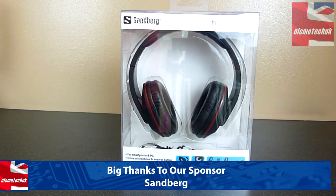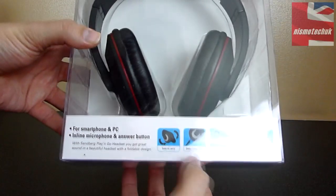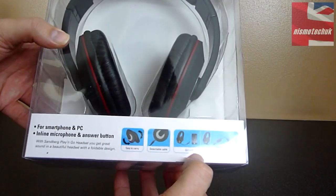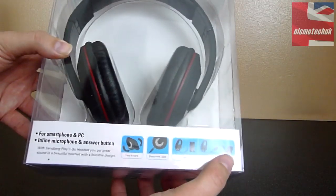Looking at the front of the box, we've got the Sandberg logo right up at the top here. As you can see, the actual headset is on display. Moving down to the bottom, it mentions that it's easy to carry. We have a detachable cable as well as a two-in-one cable solution to connect to your smartphones, PC, tablet, laptop, etc.